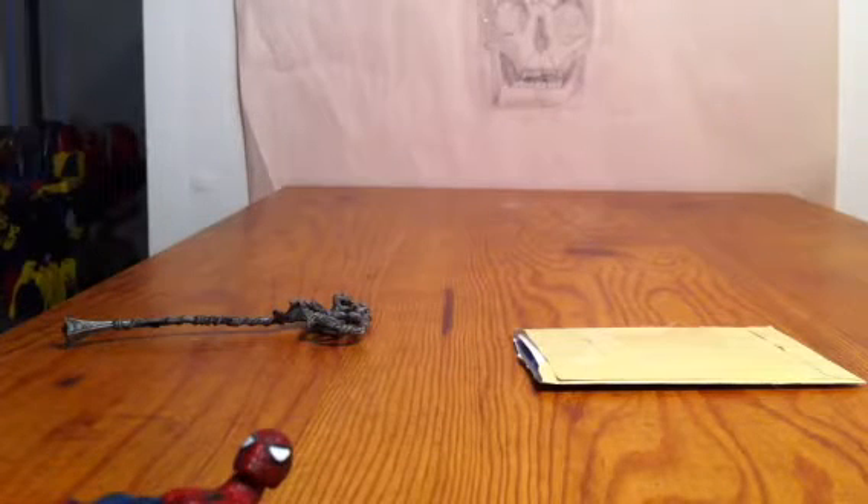Alright, I'm here with another video of Marvel Universe. Marvel Universe Spider-Man. Here he is.